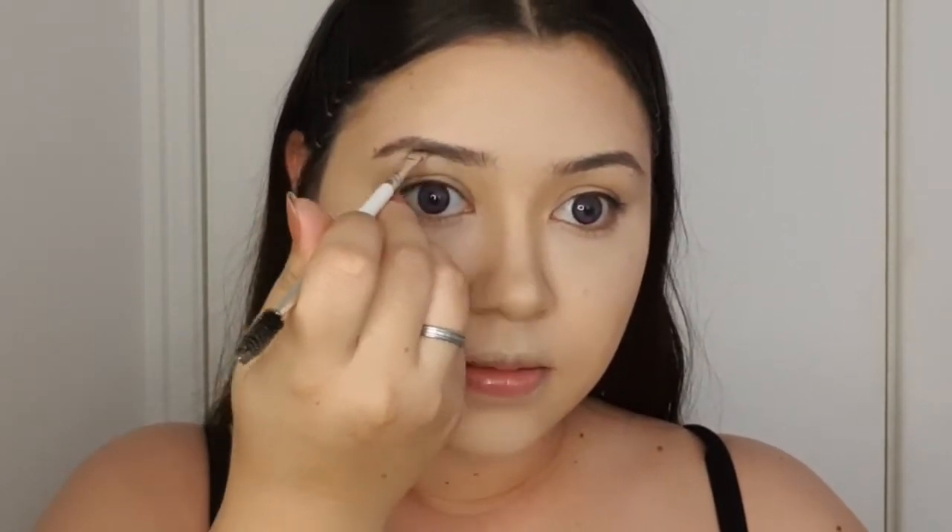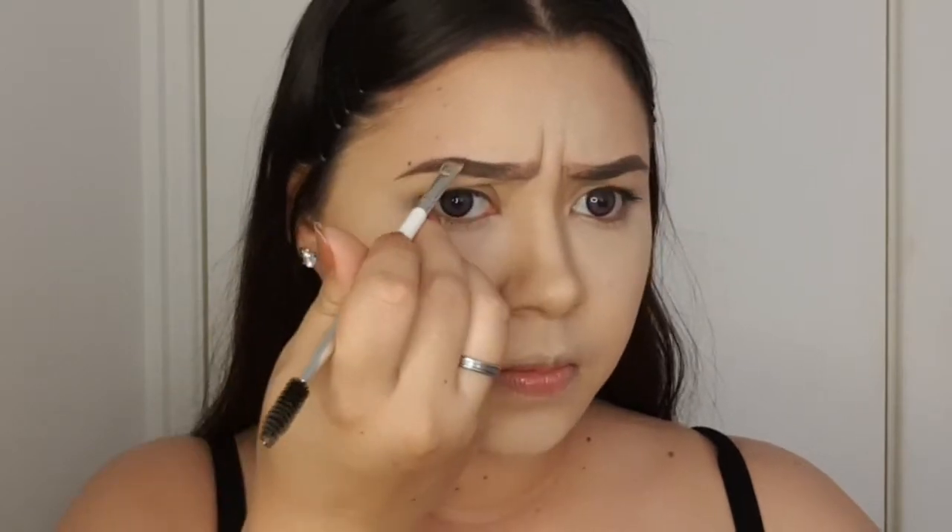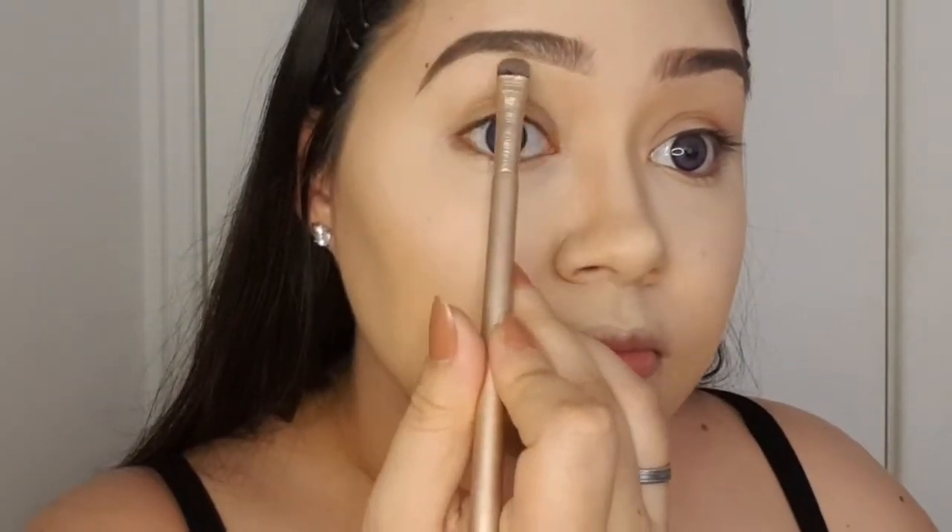Next onto our brows — the most important part. I'm using my Maybelline Tattoo Brow Pomade in the color Dark Brown. I like to brush up my brows first and just follow the natural shape. My technique is to make an angry face and try to match them up that way, because pretty much 90% of the time it gives you even brows. Then I go over with my concealer to clean up around my brows for any imperfections.